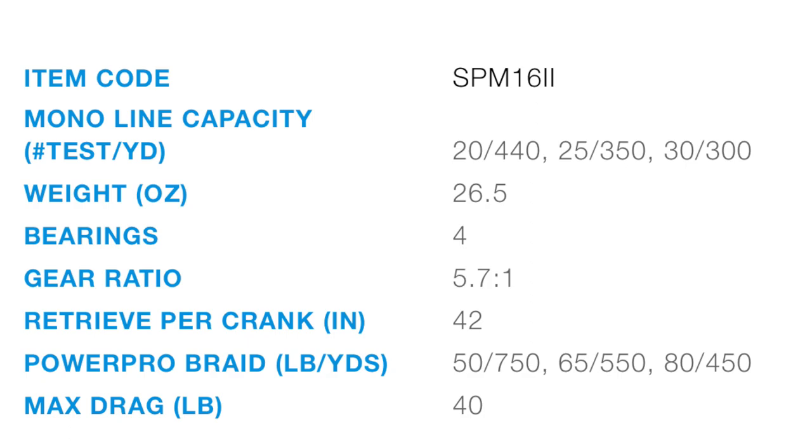The Speedmaster takes a mono line up to 30 pounds and a power pull braid up to 80 pounds, specifically designed for braided line. The weight is 26.5 ounces with 4 stainless steel ball bearings, a gear ratio of 5.7 to 1. It will also drop down to low gear at 3.1 to 1. An impressive 42 inches per crank and a powerful maximum drag of 40 pounds.